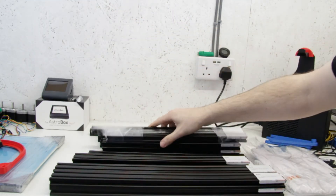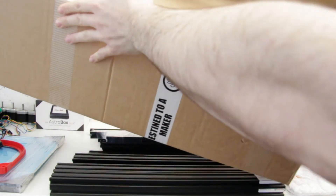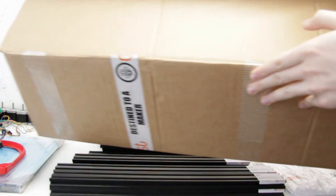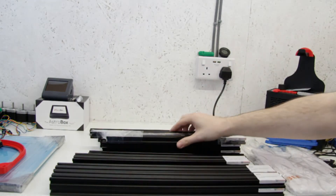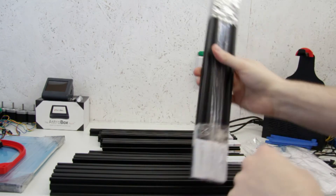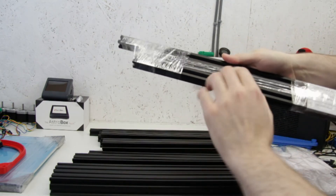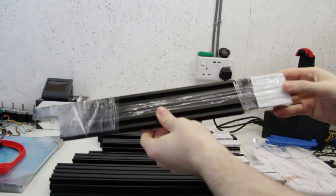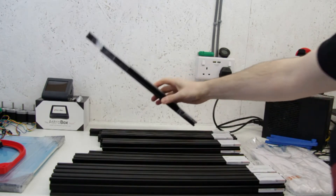It actually comes in a rather big box, which I've still got down here — a massive great box — so there's no worry of anything getting damaged. It comes individually labelled and then wrapped like this, and each one is wrapped in such a way that they don't rub against each other, which really does protect the extrusions.